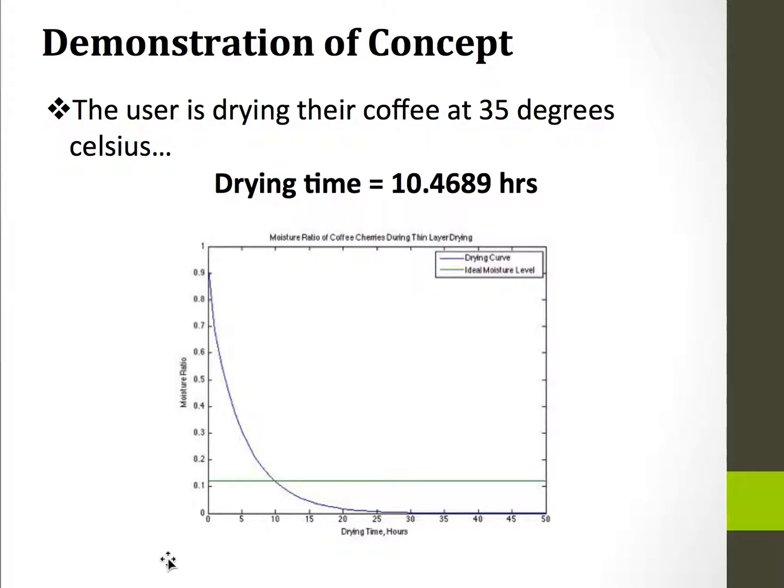Here are a couple of demonstrations of the concept. First, I entered in 35 degrees Celsius, which is a pretty typical drying temperature. When you do this, it takes about 10.5 hours for the entire batch to finish drying. You can see the graph here has the drying curve in blue and the ideal moisture level in green. You start around 0.9 with the moisture level, then it decreases down to 0, and the intersection is somewhere around 10 hours.